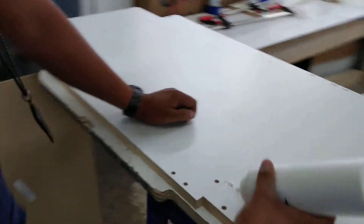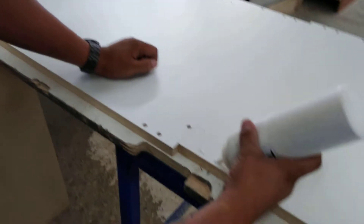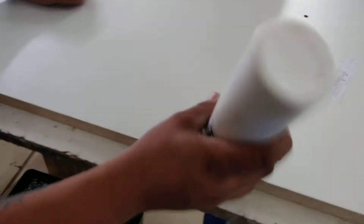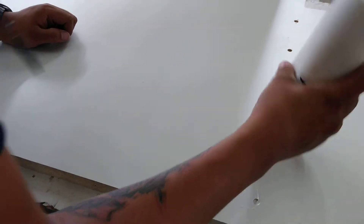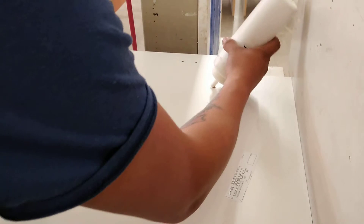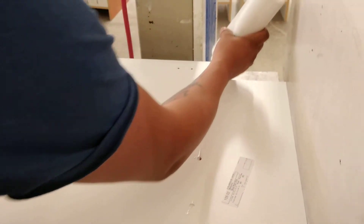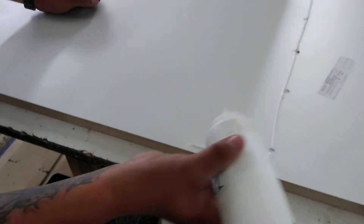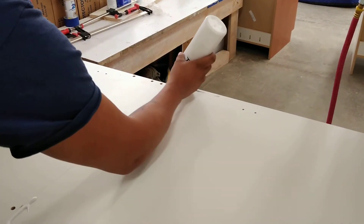So, the way to do this is, pour a little bit of glue in, and you throw a line over it, just where your pieces are going to be, and you throw a little bit of glue.